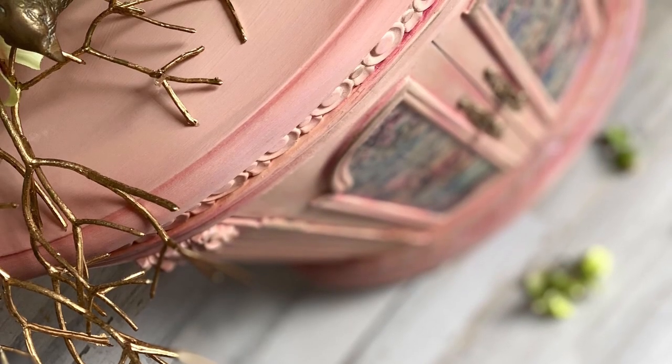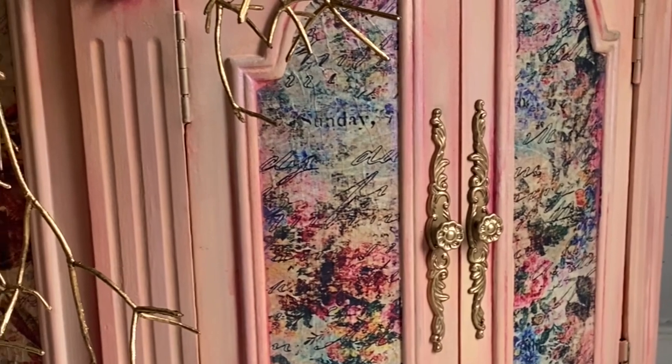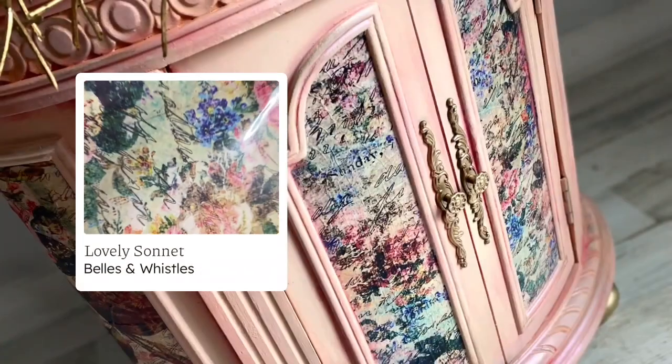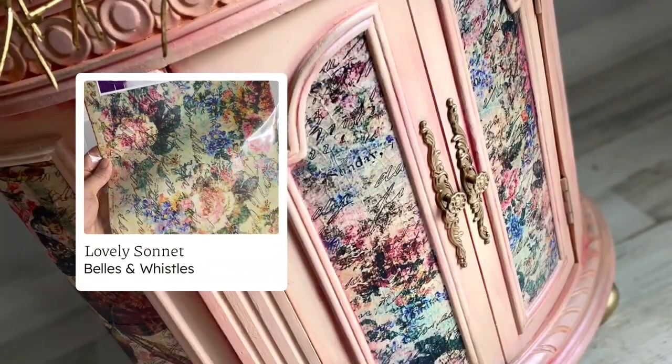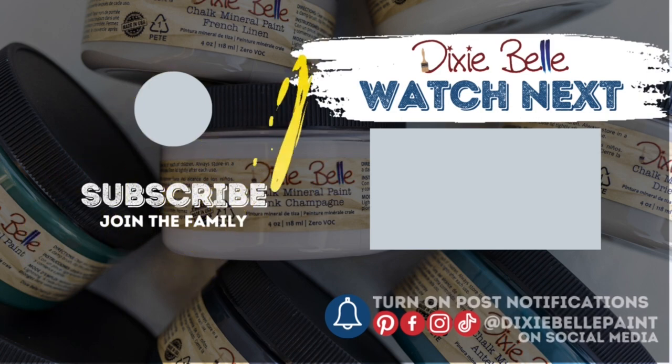Thanks for watching my Dixie Belle makeover today — I'll see you again next time.